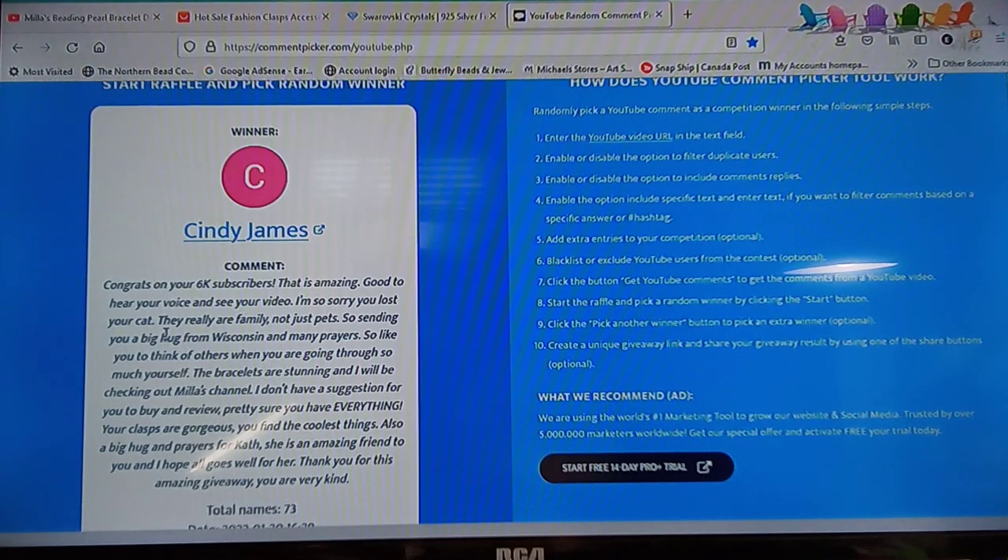She said, 'Yes, I know, I'm trying not to think about it because it's upsetting.' Thank you everybody for your kind words. Cindy's comment continues: 'Sending you big hugs from Wisconsin and many prayers — so like you to think of others when you're going through so much yourself. Bracelets are stunning, I'll be checking out Mila's channel. Also big hug and prayer for Cath.' Yes — Cath has a bunch of very serious medical tests coming up this week so please everyone think of her and hope she gets through everything really quickly. She's an amazing friend.